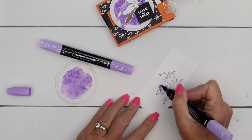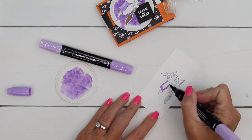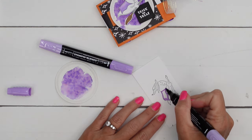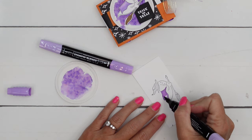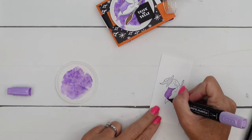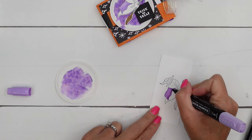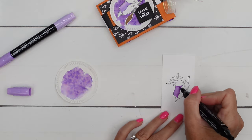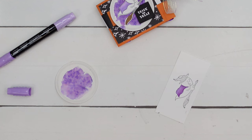You want to just stay right inside that line, go slowly. Tap that color in where the line gets real skinny. Now take your dark and put a little bit along the bottom and kind of up like that. Then switch over to the brush end of your light and just flick that color up like that.